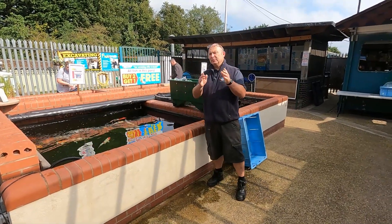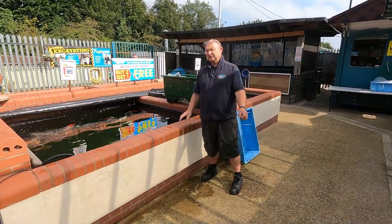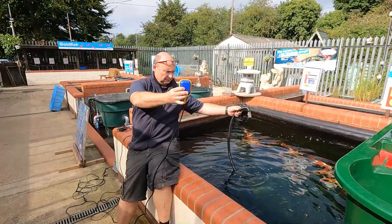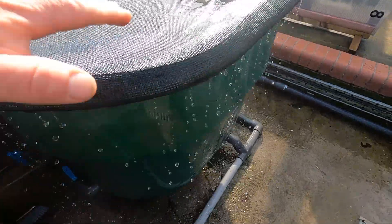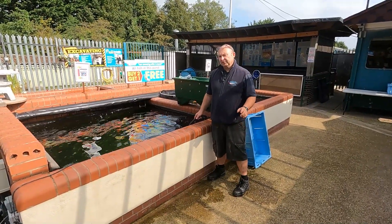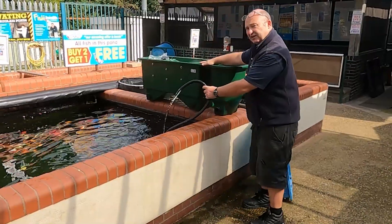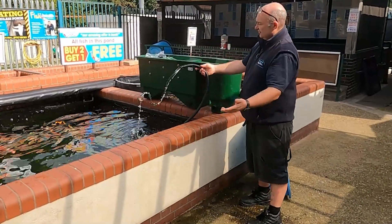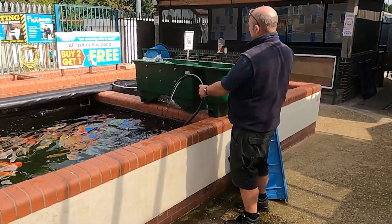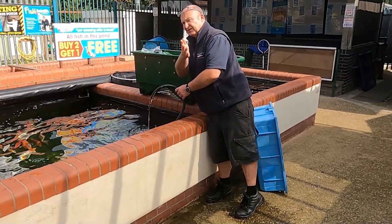This is a video that anybody who's got a pump-fed filter should watch very closely. What exactly do we mean by a pump-fed filter? It's really simple: your pump goes in your pond, your filter stands at the side, and you connect them together with a piece of hose. The pump pumps the water out, the water goes through the filter system, and it drops back into your pond.